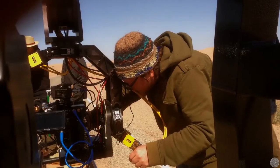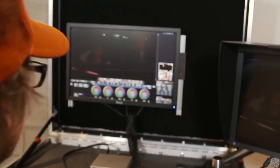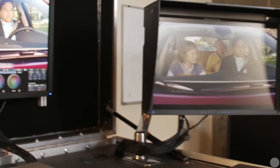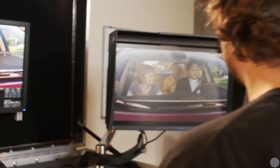I'm working in the traditional DIT role. I'm helping set up the cameras, working as a utility as well — running back and forth, getting the mags, and performing on-set color, helping the DP achieve the look he wants while he's looking through his monitors. At the end of the day, I hand everything off to a near-set lab, and it's somewhat like a film process where overnight dailies happen.